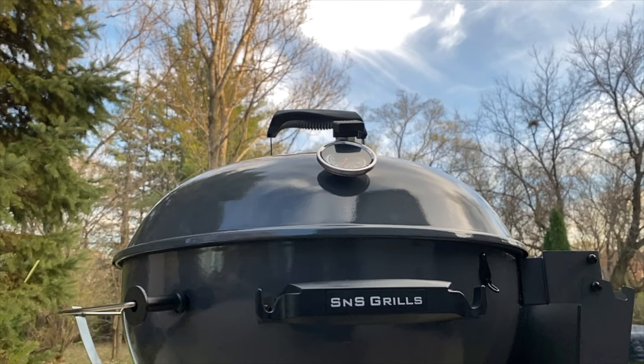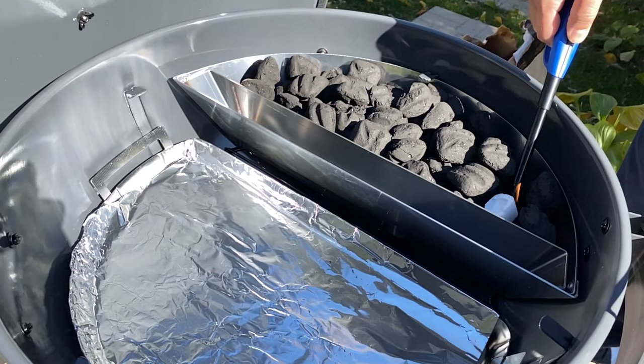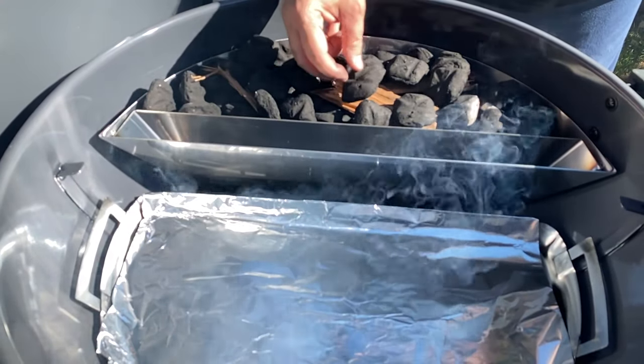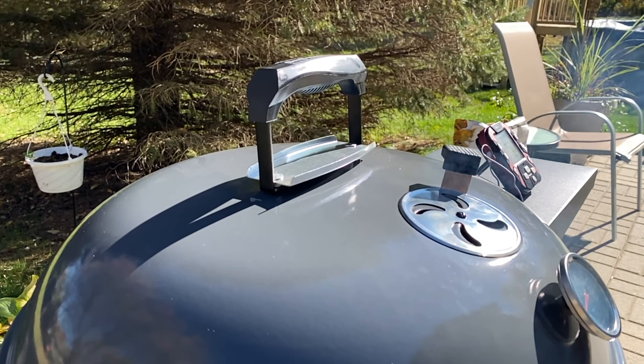We're going to be doing this cook out on the S&S kettle today at a temperature range of 225 to 250 degrees Fahrenheit. To achieve this temperature I simply filled the slow and sear with charcoal briquettes, lit one end with a wax cube, and added a little bit of cherry wood — just a couple pieces for flavor and color. Then I opened the vents wide open and allowed the cooker to come up to temperature. Once you get to within about 75 or 100 degrees of your target temperature, start choking back your vents until you get your temperature dialed in right into that 225 to 250. Now where I'm at today it's about 40 degrees — it's a cooler day.